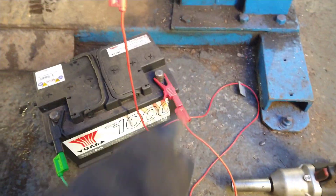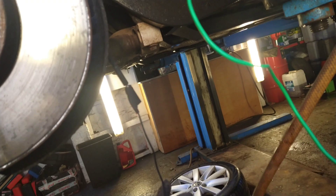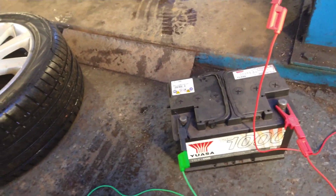So then it goes to the battery, and then the wire that comes out — the sensor on the other wire — is going to the negative.